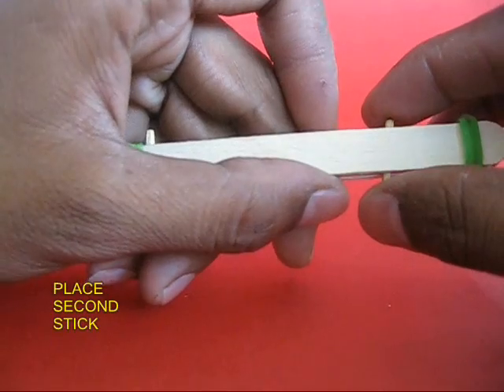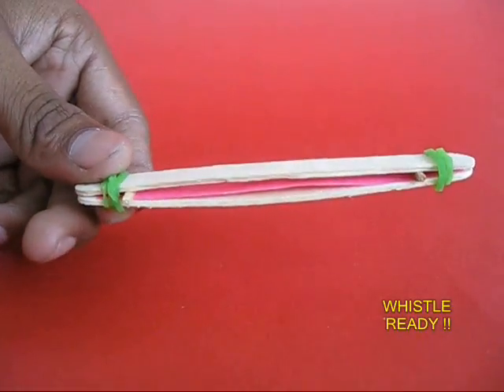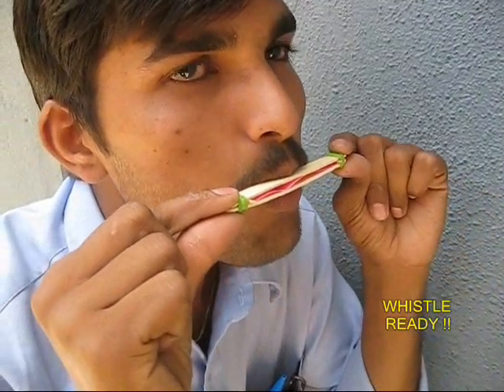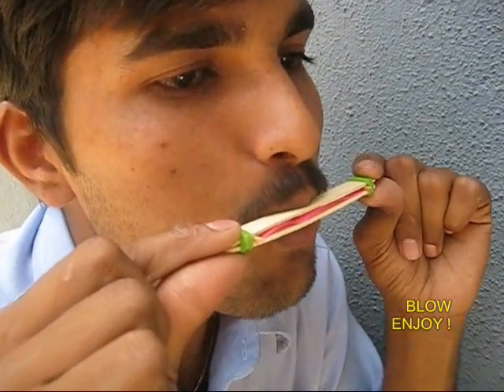Take the second match stick and place it on top of the strip and push it towards the other rubber band. Now place this in your mouth and blow — it will make a very nice sound.